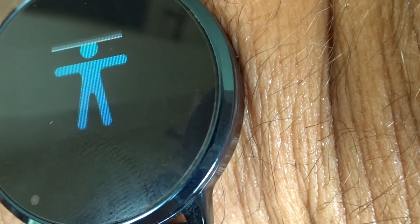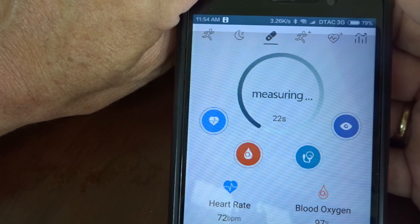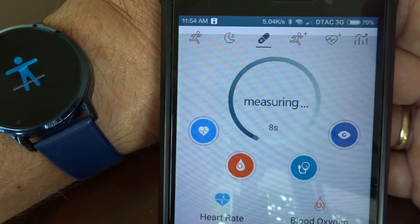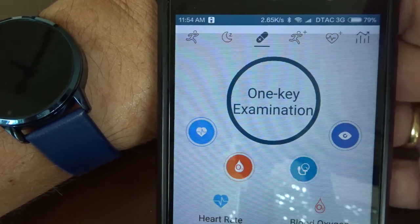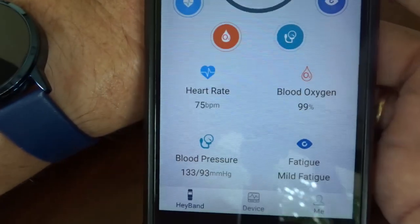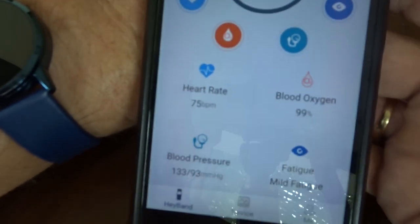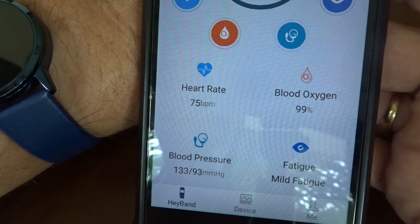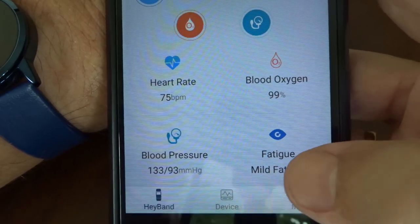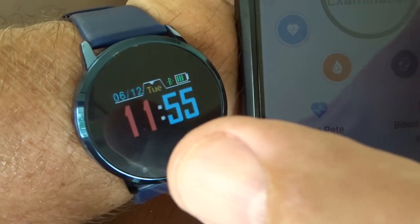Blood pressure setting in the app shows exactly the same reading as on the watch. Going back to the main Hay Band menu along the top, there's a very useful option — it looks like a plaster icon. Clicking that gives you One Key Examination.